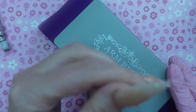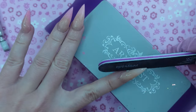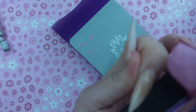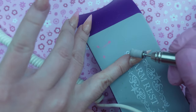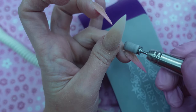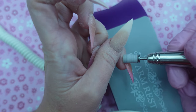After everything has been encapsulated and cured in the lamp for a full minute, I take some rubbing alcohol to remove that sticky layer on top. I take my hand file and just file into shape, and then I take my e-file right around the cuticle area just to blend that in and make it look more flush.